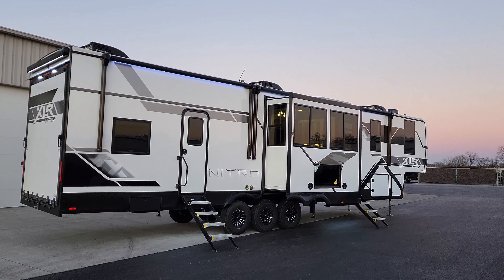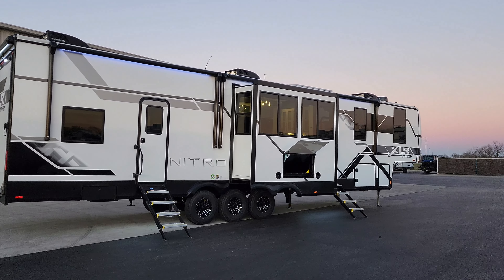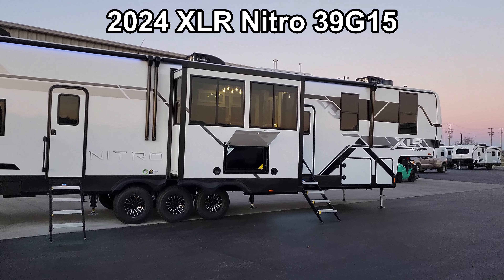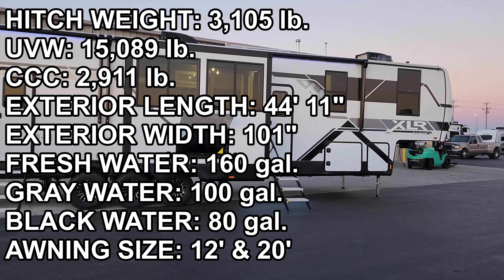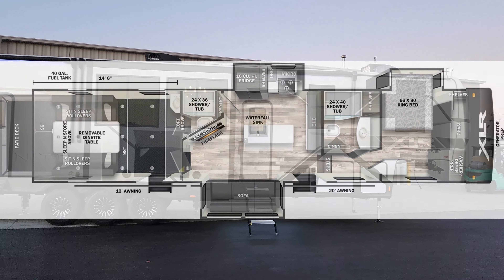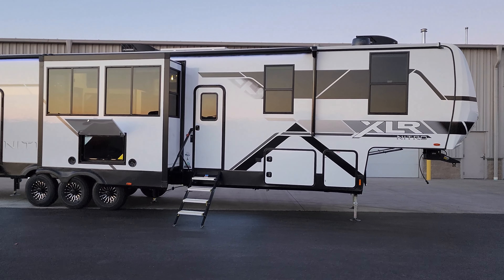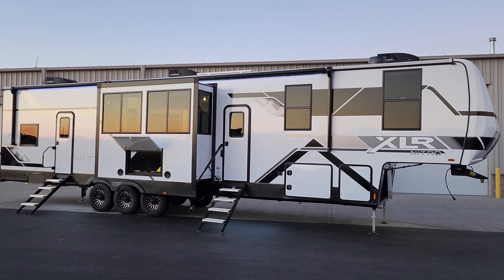Hey everyone, welcome to another All About RVs video tour. Today we're taking a look at the brand new, totally revamped 2024 XLR Nitro 39 G15 toy hauler fifth wheel. XLR has made a ton of changes for the new 2024 lineup. We're going to take a few minutes, walk you through the inside and outside of this beautiful triple slide-out toy hauler.